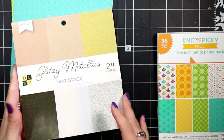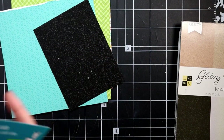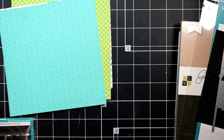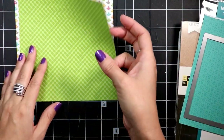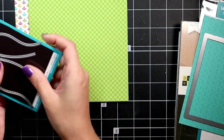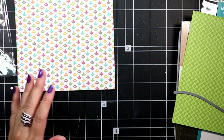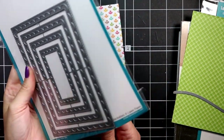Jumping right in — I had already stamped and colored up my images, and I'll have the list of the markers I used listed on my blog, which I can link to down below. I've gone through the paper pad and picked out which papers I wanted to use, and I'm taking the dies I'm going to use and starting to layer the papers I want to cut with. The teal background is going to be cut with a stitched rectangle die.